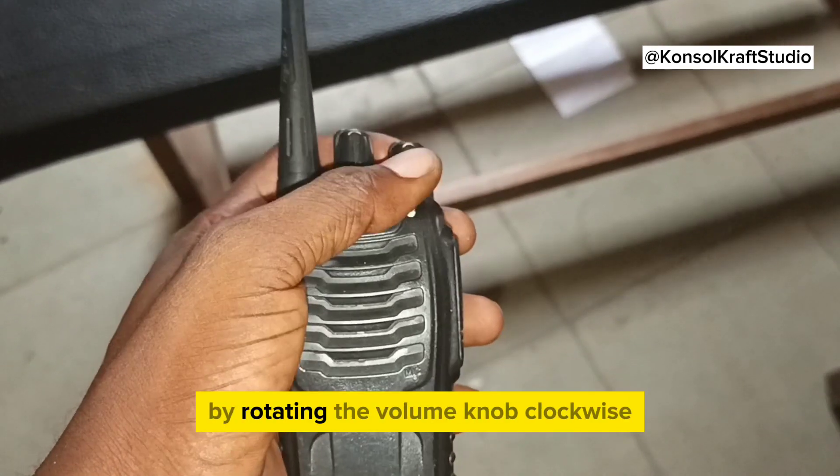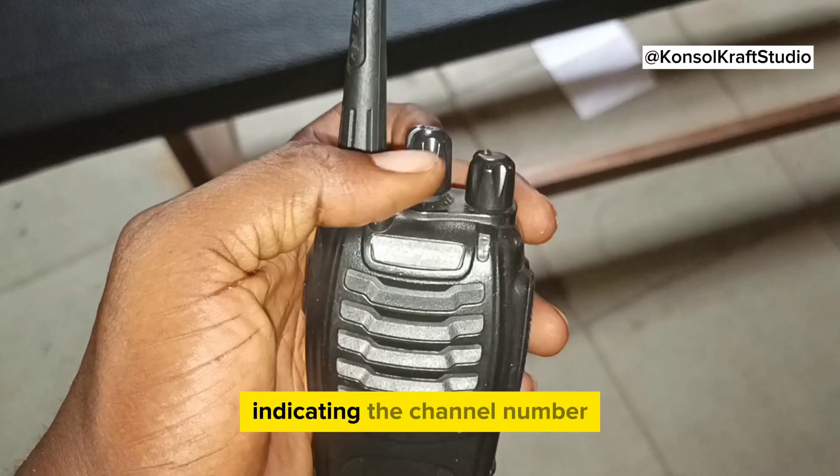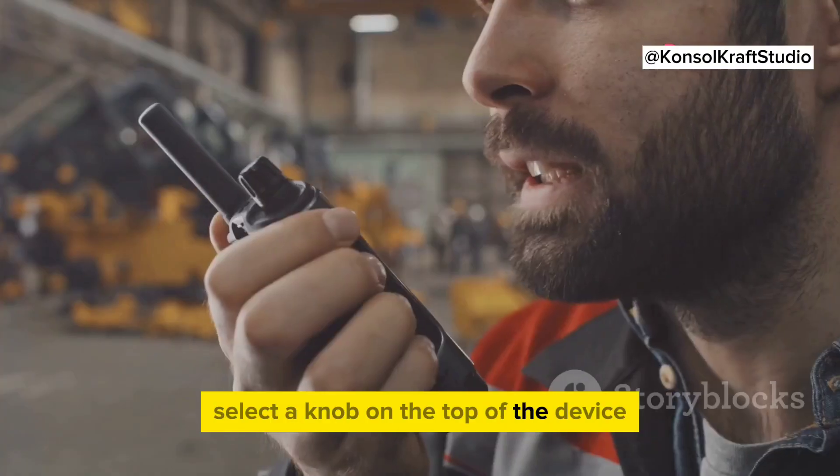Turn on the device by rotating the volume knob clockwise. You'll hear a voice prompt indicating the channel number. To change the channel, simply rotate the channel selector knob on the top of the device.